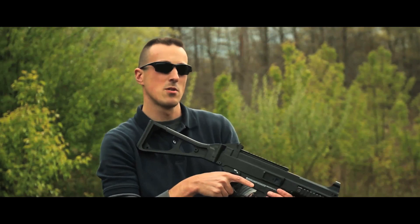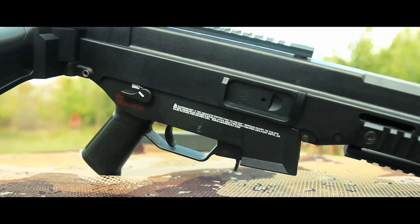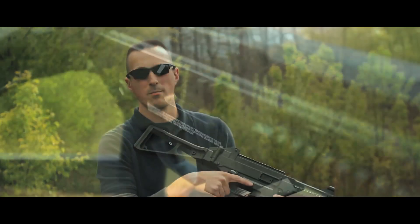The iron sights on this model are actually really good — the rear sight is fully adjustable for windage and elevation, and features dual apertures. The hop-up controls are located inside the ejection port and are accessed by pulling back the bolt carrier.